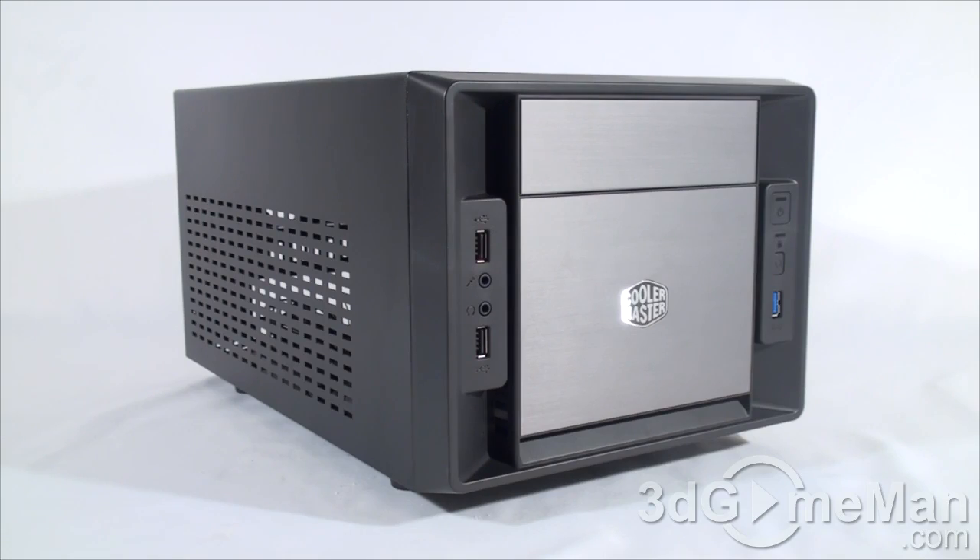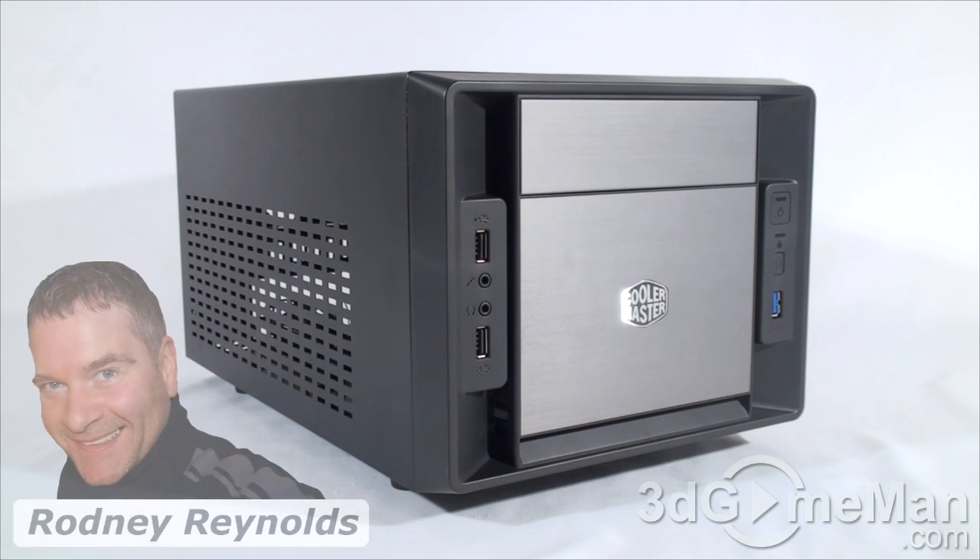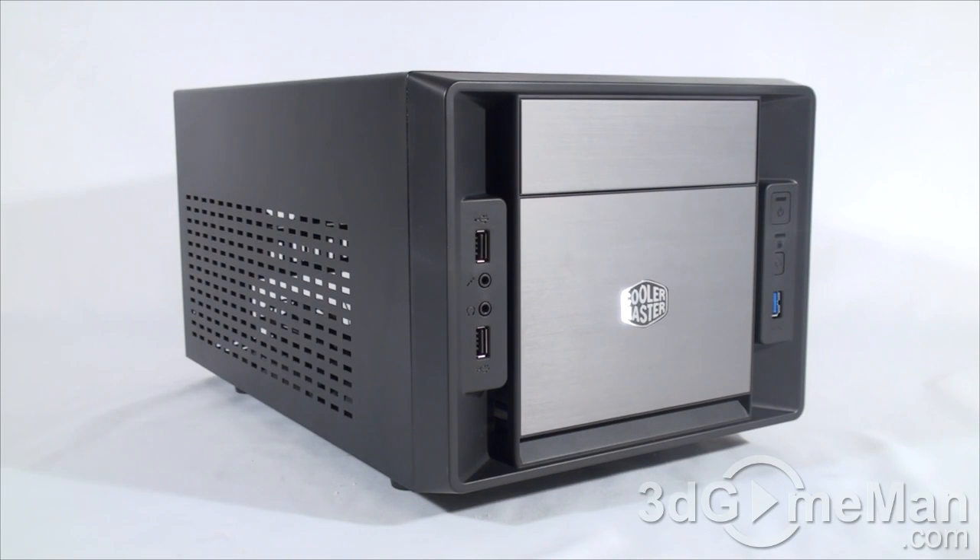Now while most people will go for a mid tower case because it's more functional than a small form factor case, if you're in the market for a small form factor case then I would definitely consider this one. It is affordable, looks really nice, it's very lightweight, and has decent cooling — you can't expect too much considering it is so small.